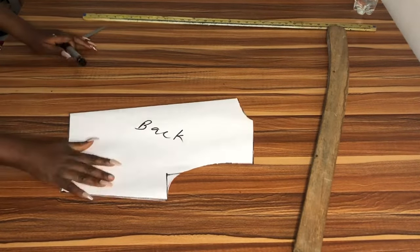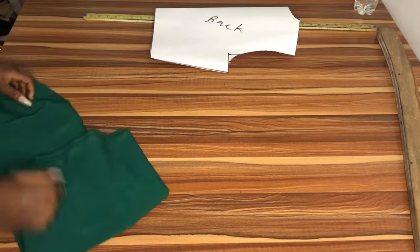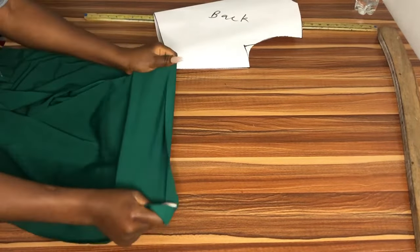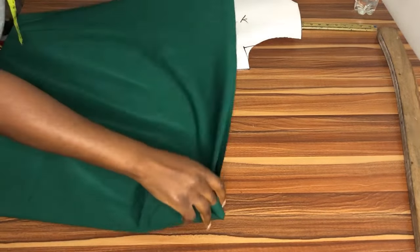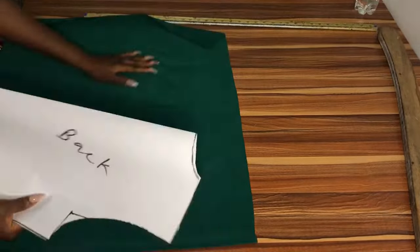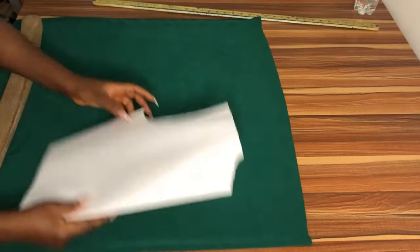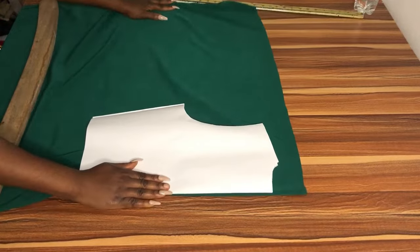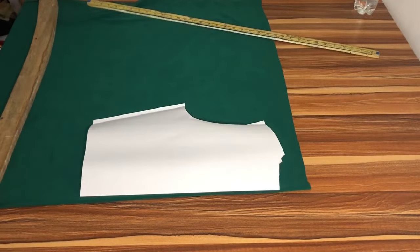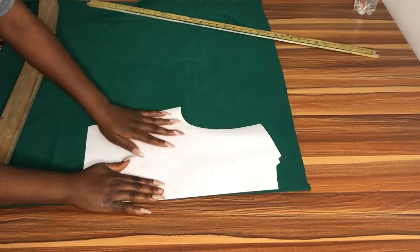Okay guys, so this is our back pattern — this is what the back looks like. Before we alter this into the front pattern, we're going to cut the back on fabric first. I'm using a very lightweight crepe. I've checked which part is the stretchy part — the stretchy part should be the width while the non-stretchy part should be the length. I'm going to fold my fabric into two and place my back pattern at the edge of the folded part that is unfolded, because you don't want a slit at the back.